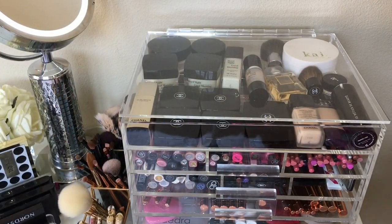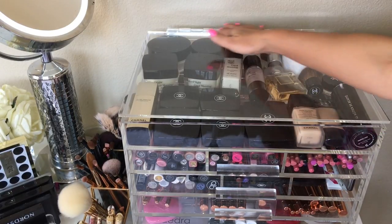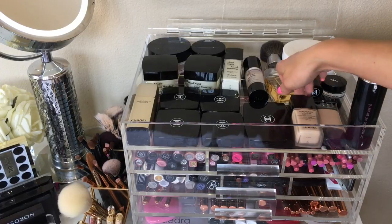I wanted to show you how I organize my icebox. I like to leave the heavy stuff on the top, which are all the items that I normally start my beauty or skincare routine with. I love this lid because it has a piano hinge — it's one piece and it's flushed, so you can either lay it against the wall or flip it all the way back in case you want to stand your bottles upright.